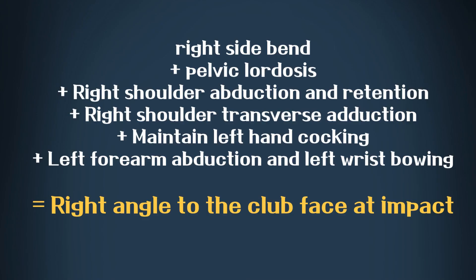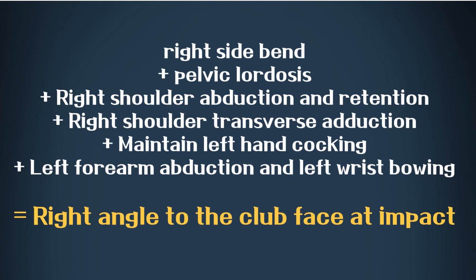Now it's time to conclude. The slicing treatment advocated by rotation advocates is: right lateral flexion plus pelvic lordosis, plus right shoulder abduction and retention, plus right shoulder transverse adduction and left hand cocking maintenance, and left forearm pronation and left wrist bowing. So at impact, the clubface is square and rotates better, ultimately resulting in greater speed generation and longer hitting. This means there is a difference in slicing therapy between linear swings and rotational swings — depending on what type of swing you have, slicing therapy will be different.